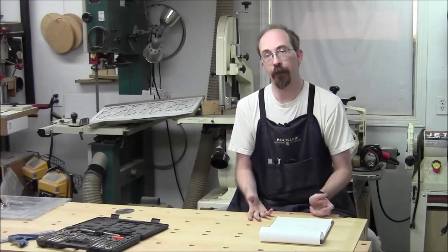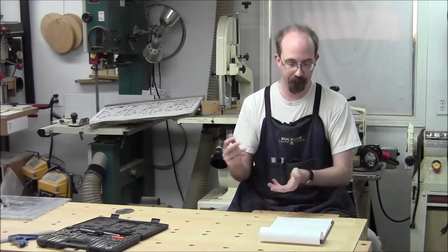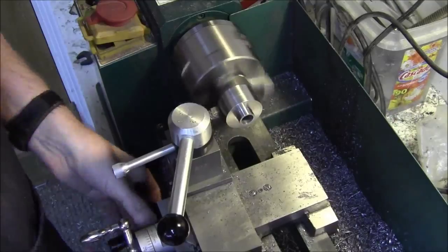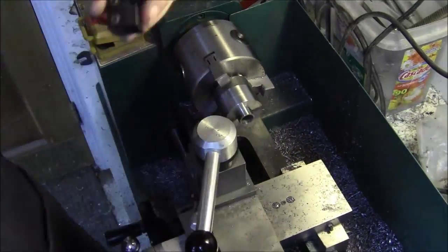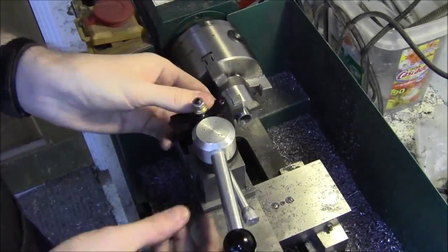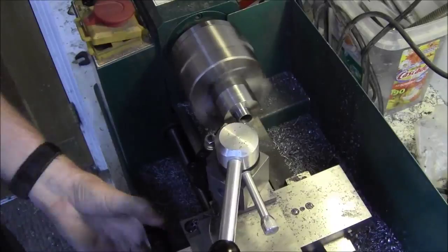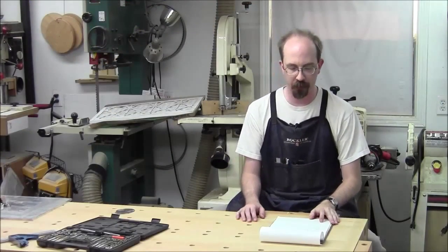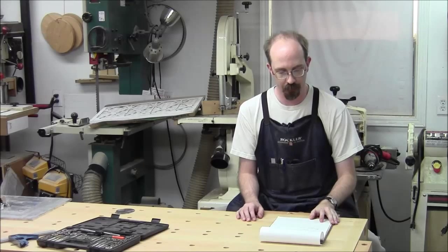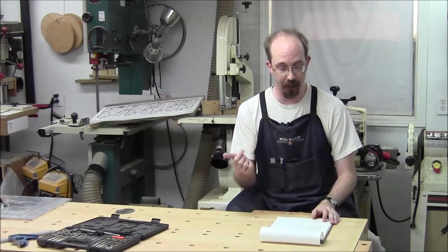Now we're going to turn the outer diameter on all of the parts so that they're all basically the same. So we've parted off the flange, and that part is done. We'll flip it around and turn the back afterwards.